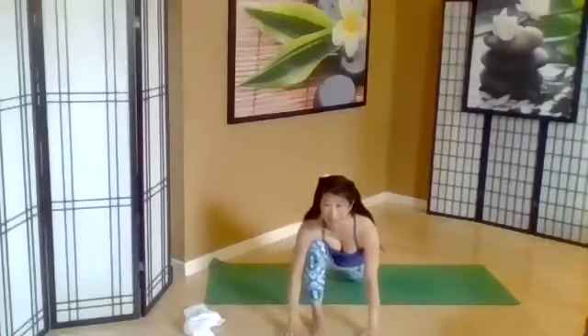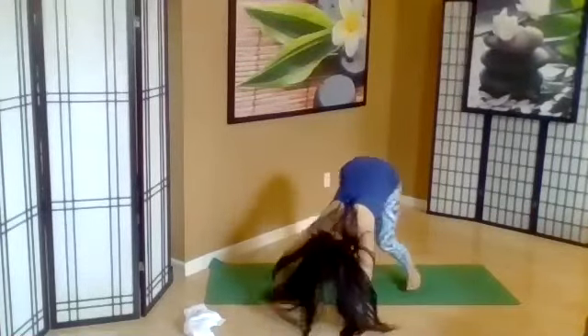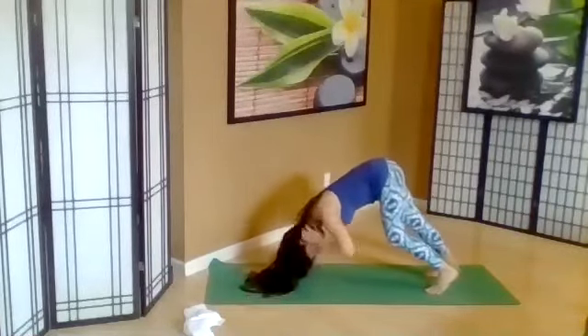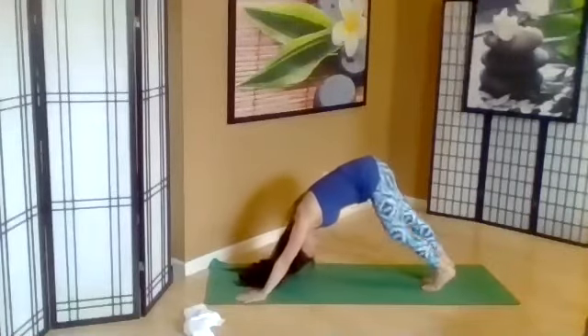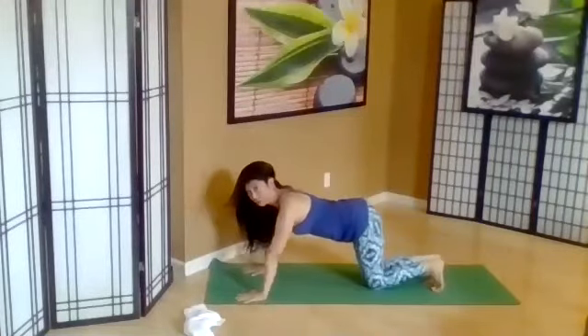Step the front leg back to an inverted V — down dog. In your down dog, pedal the feet, stretching the lower back. Come down to child's pose.